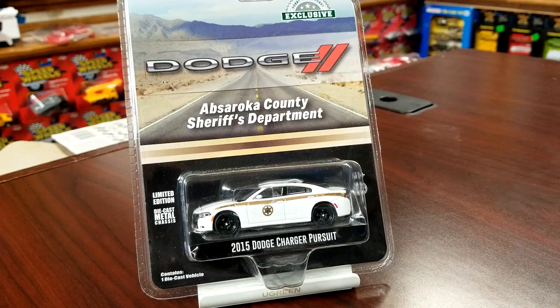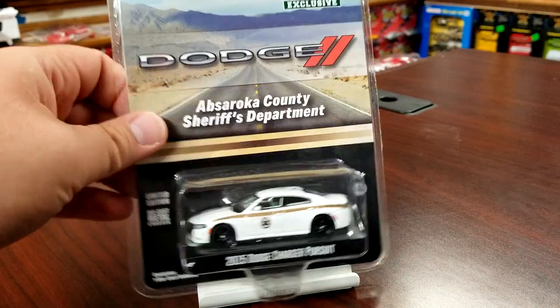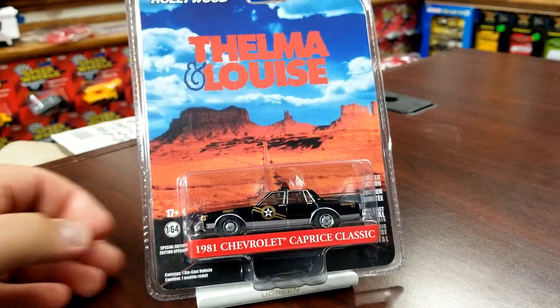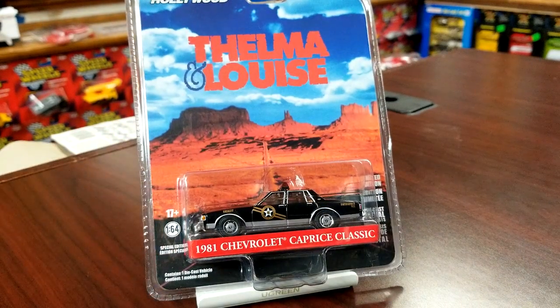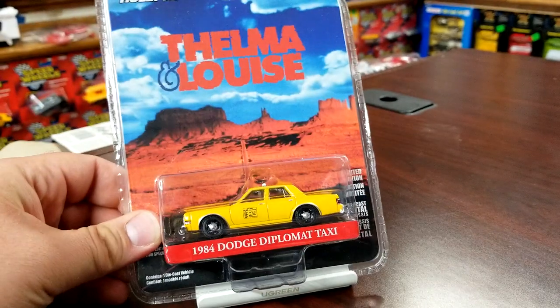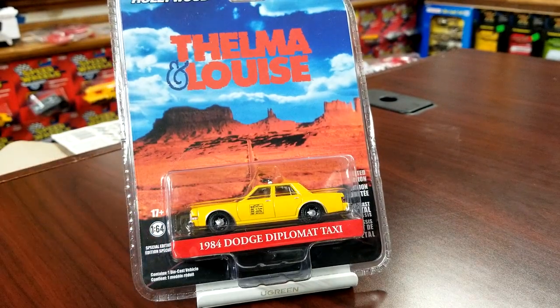Always nice to add more Chargers. And then this is Thelma and Louise special edition Greenlight Hollywood — this is the '81 Chevy Caprice Classic. That one looks ridiculous — I love this casting, Greenlight's done a fantastic job. I'm going to crack that guy open for sure. We're also going to do the '84 Diplomat taxi, another fantastic casting from Greenlight, definitely one of my favorites.